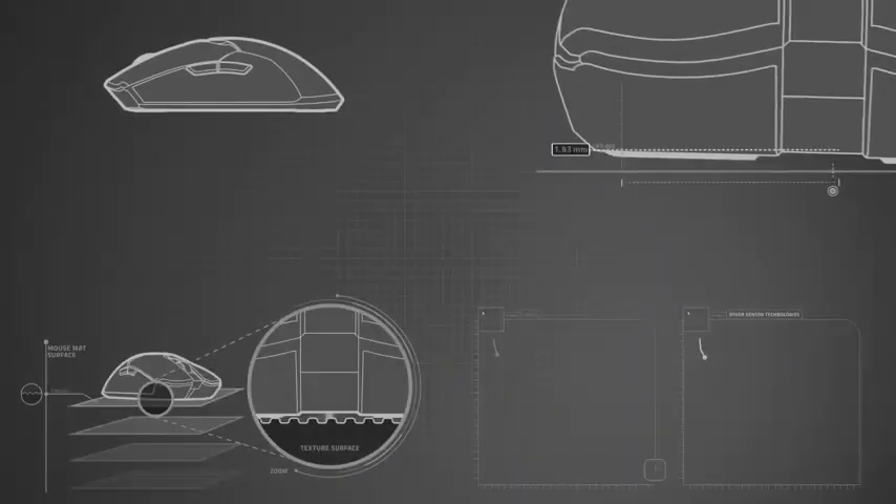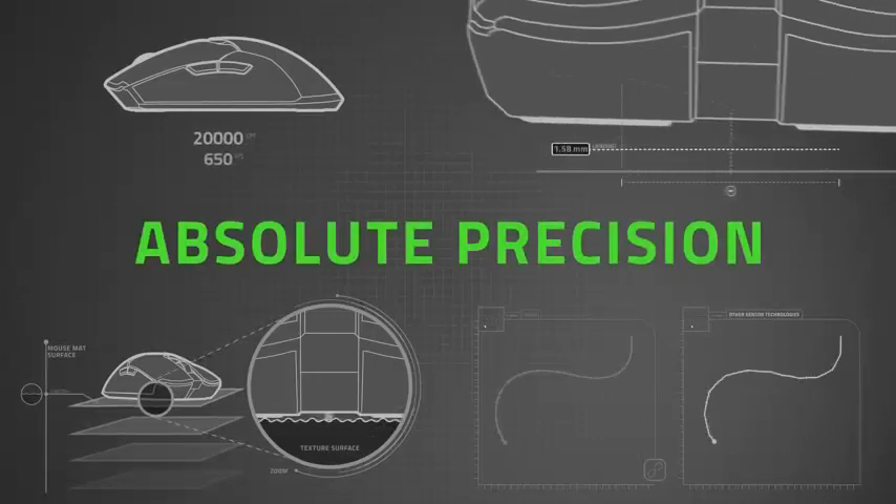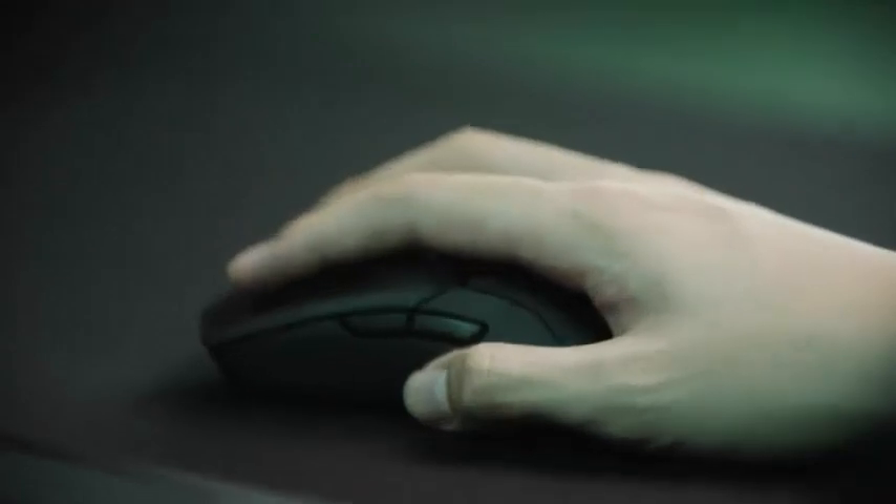The weight and heft of the mouse feels perfect for a right-handed user — perfectly balanced for optimum fragging. My old G5 mouse had slots to add extra weights to achieve this same feeling that the DeathAdder comes with right out of the box.